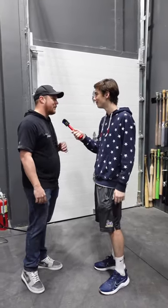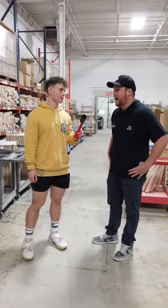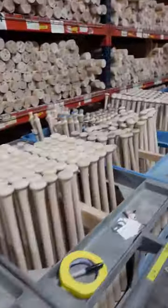We're heading down to the shop floor right now where we make all the baseball bats. Right now we're in the billet room. This is all moisture control to make sure that the wood acclimates correctly. Every billet here will be made into a baseball bat.